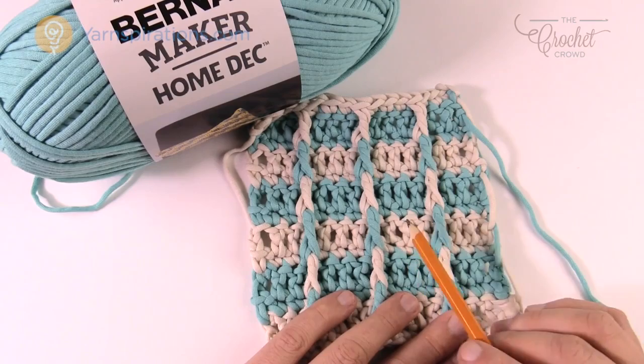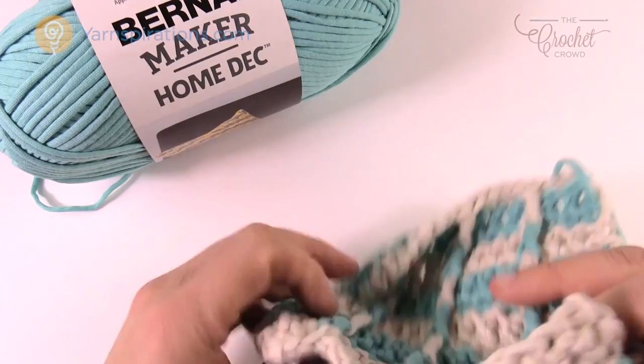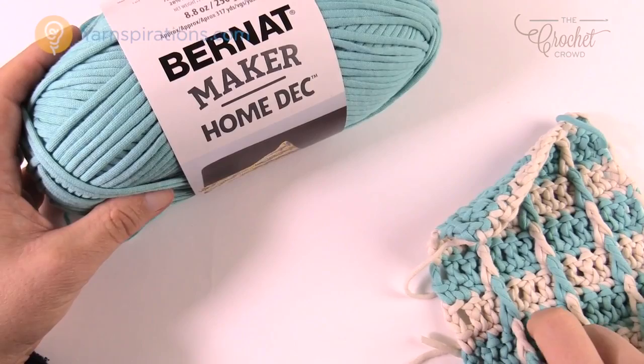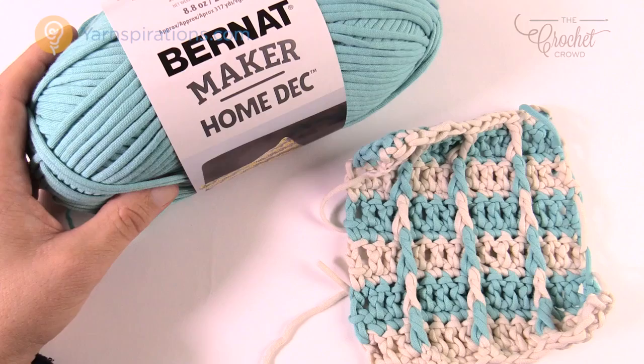This is a really quite easy pattern to follow. It is a one-sided pattern so the other side is flat just like you see here, and the textured side has drop-down front post double crochets that we're gonna talk about as well. Let's grab our yarn - we're gonna be using Bernat Maker Home Deck today. You just need one ball of each color. Again that's your personal choice and your creativity. Let's get started.